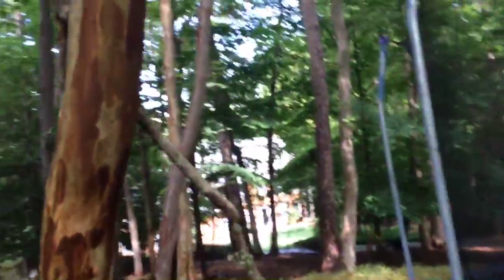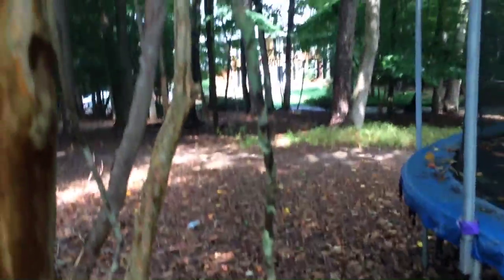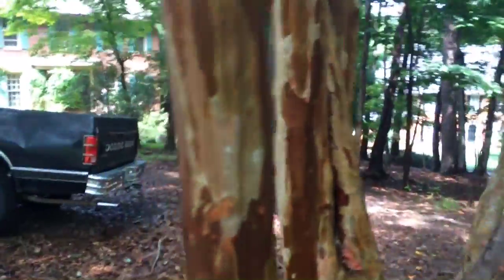This is a branch that fell. That branch doesn't even have like the right color to this tree. Like, look — it's like gray, and this is like another color.